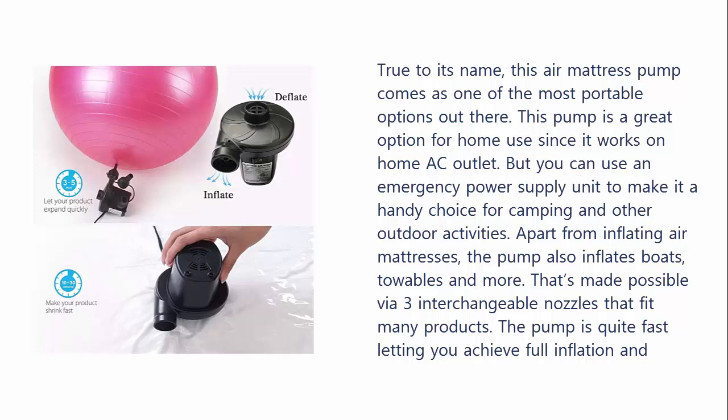Apart from inflating air mattresses, the pump also inflates boats, towels, and more. That's made possible via 3 interchangeable nozzles that fit many products. The pump is quite fast, letting you achieve full inflation and deflation in minutes.